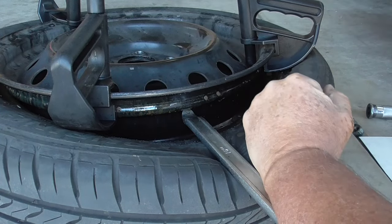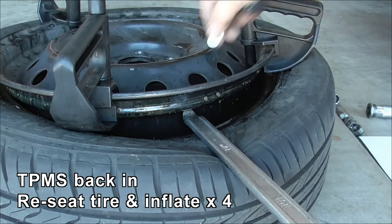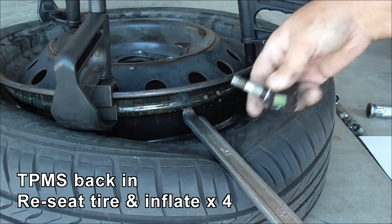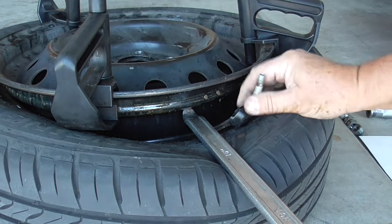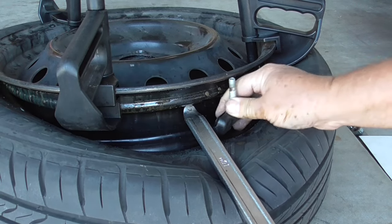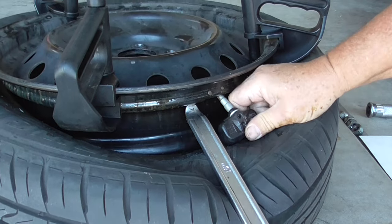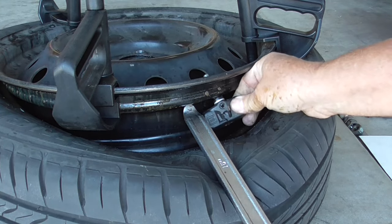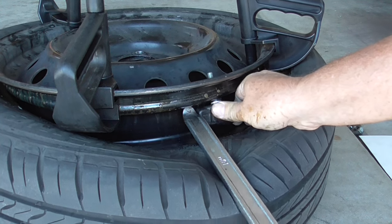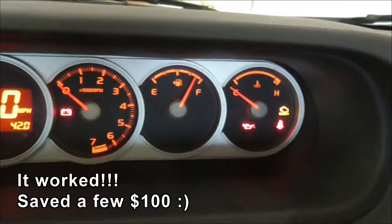Take that valve out. There we go — the old one back in with the new battery. It actually worked.